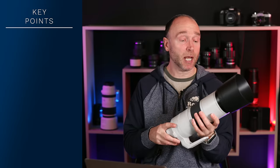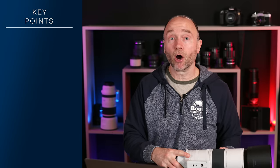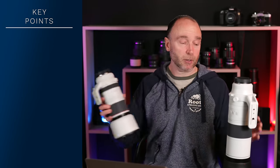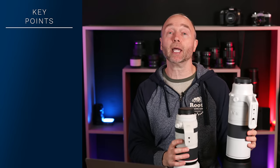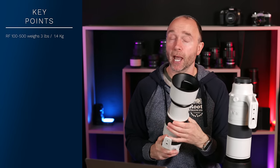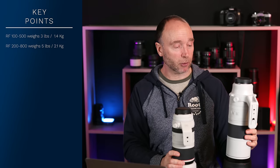First impressions of this lens: it's a pretty nice lens. It does have a bit of weight to it. Comparing it to the Canon RF 100-500mm, you can see the 200-800mm is definitely bigger. In terms of weight, the 100-500mm weighs just around 3 pounds, whereas the 200-800mm weighs a little bit more — 4.5 pounds, just over 2 kilograms.